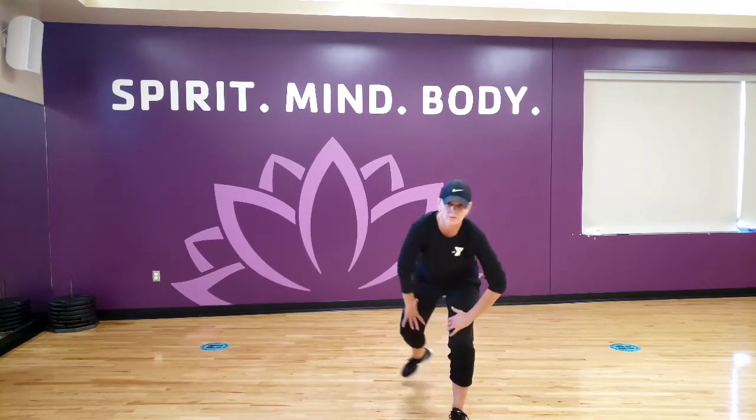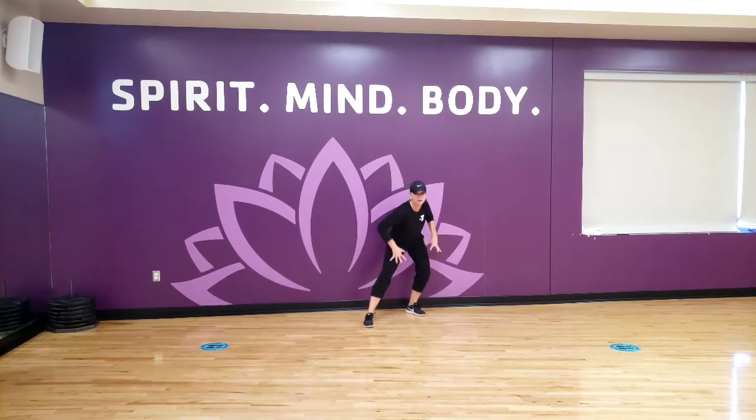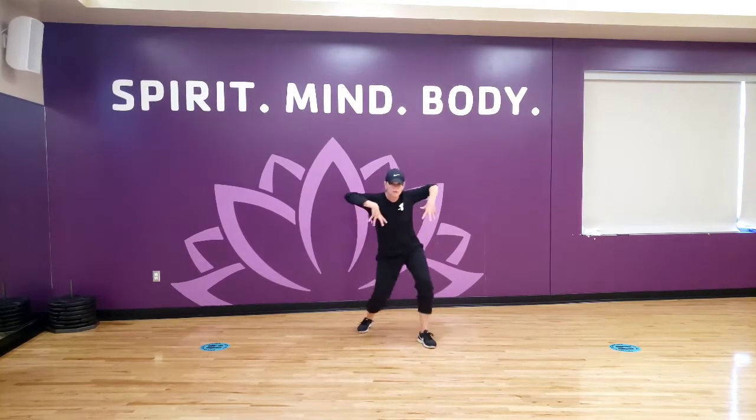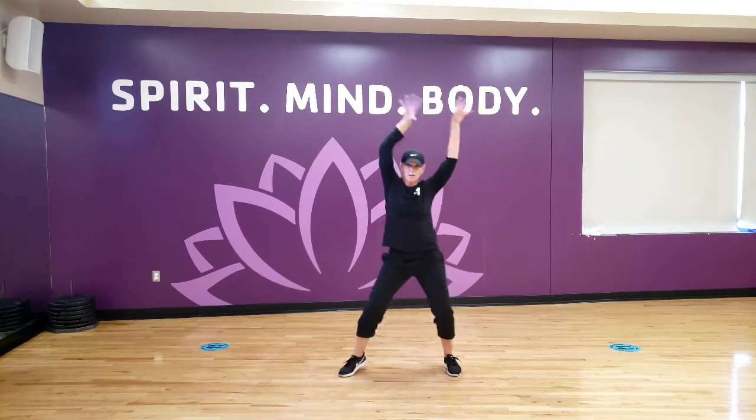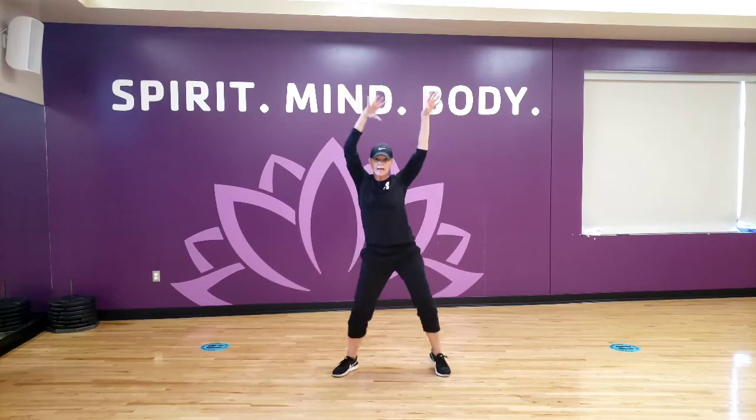From here, we're going to take big steps backwards, then forward — one, two, three, four. Now come forward with your claw arms, one, two, three, four. Arms go right, right, right, right. Left, left, left. Right, right, right. Left, left, left.